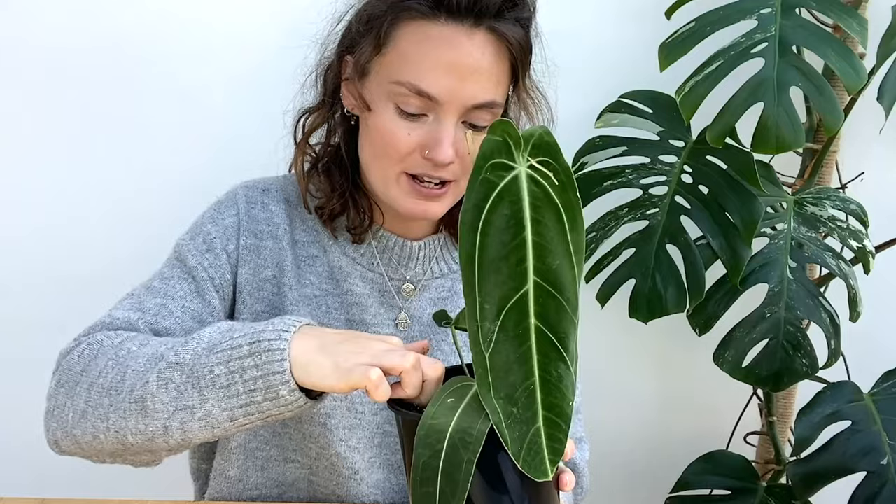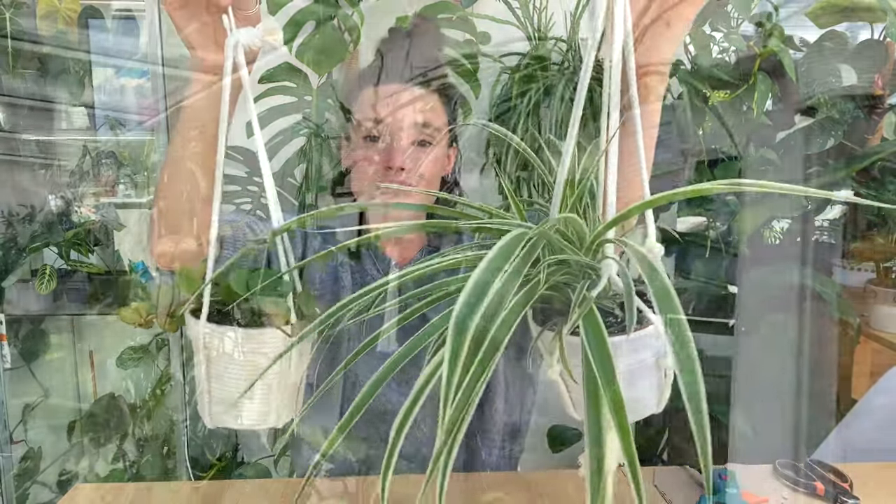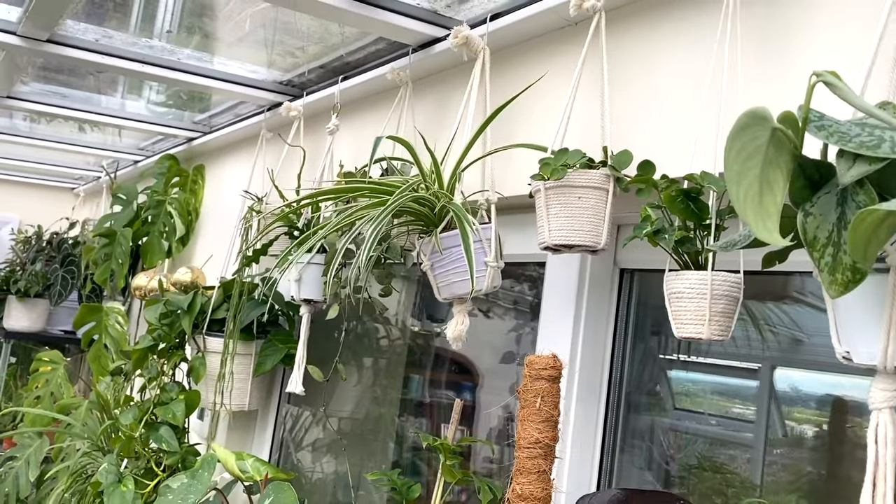Hello everyone, welcome back to my channel. If you're new here, hi, my name's Claire and this is Yoli. I make videos all about houseplant care, sharing tips and tricks I've learnt over the years to help keep your plants happy and healthy. And in today's video, I'm going to be showing you a couple of different ways that you can make really, really easy hangers for your plants to display them nicely.